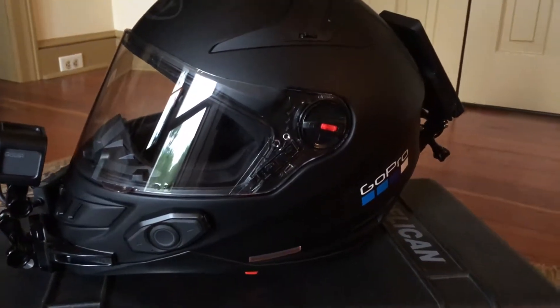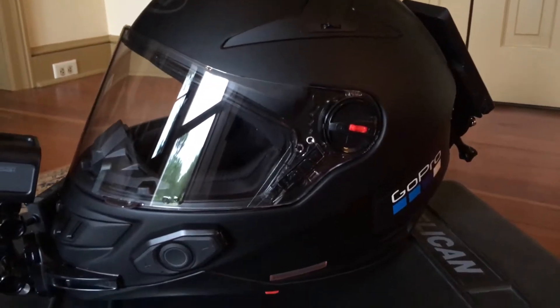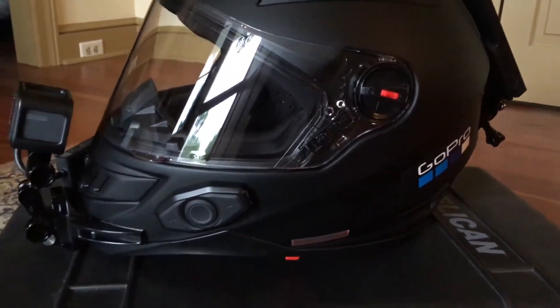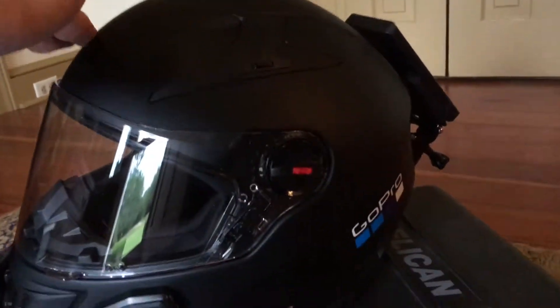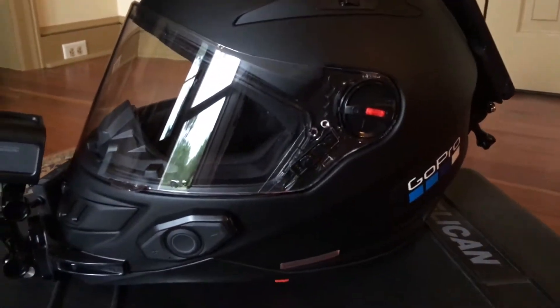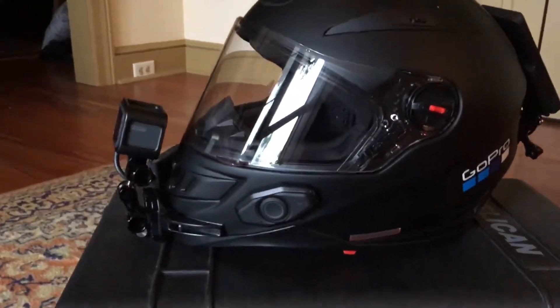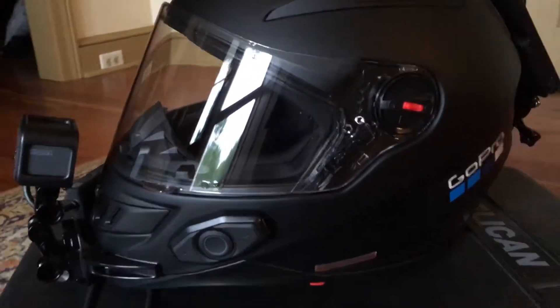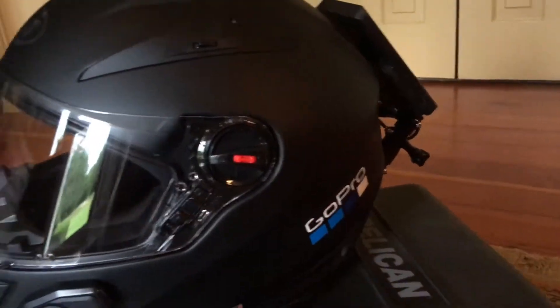What's up guys, Mirror Mask here. Since the weather's kind of crappy today — it's been raining on and off — I figured I'd make a video and show off my helmet that I've been working on. This is a Bilt Techno 2.0; it has the Bluetooth and everything in it, but I've done a couple modifications to get my helmet cam the way I wanted it to be. Got to have the GoPro sticker there.